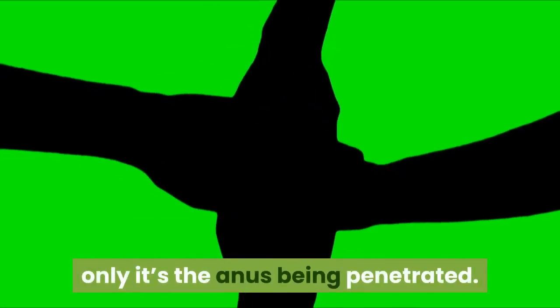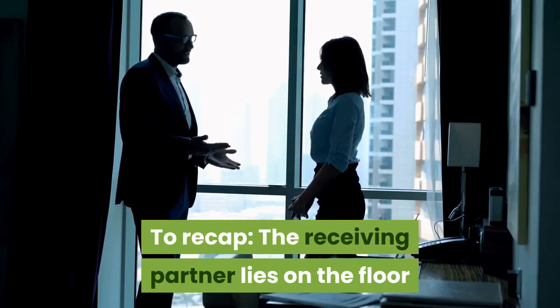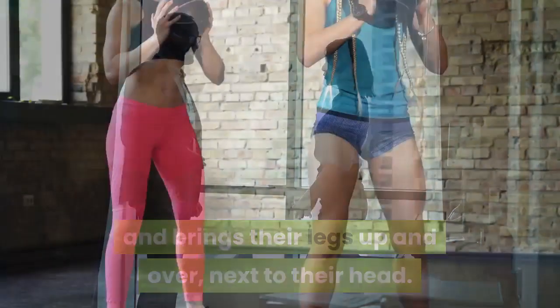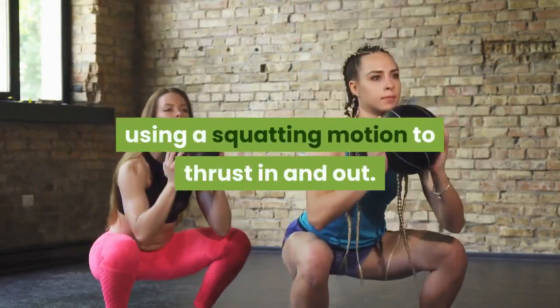Anal pile driver: this is just like the regular pile driver, only it's the anus being penetrated. The receiving partner lies on the floor and brings their legs up and over next to their head. The penetrating partner squats over top and enters, using a squatting motion to thrust in and out.